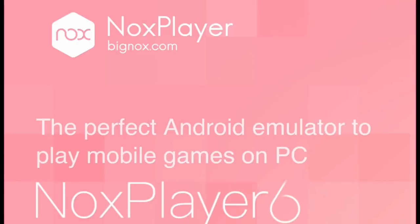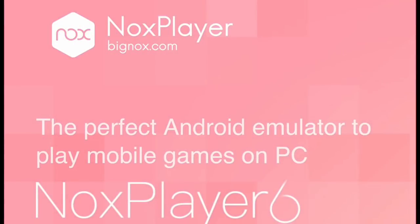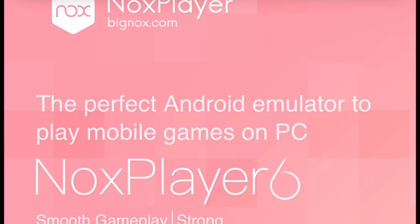Rooting essentially links the emulator to your PC, kind of like how an Android operating system links to a specific phone or an iOS operating system links to a specific device. By rooting and linking the Android environment to the computer, it treats it in a de facto way as its own mobile device.